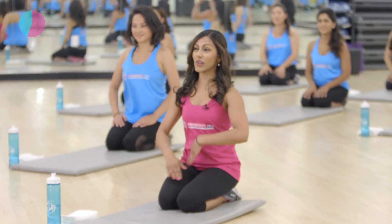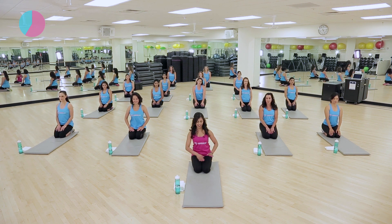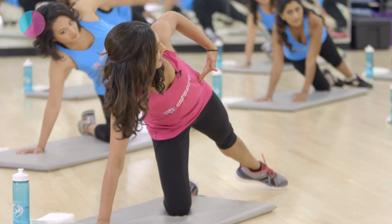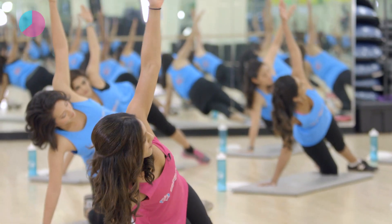Everyone is doing great. We are going to now do this once again. Catch your breath, get your bearings again, and we are going to go back into our side plank. Again, either on the knees or both feet out. We are going to go back to the left side. Bring that left foot out. Good. Hips are facing front, all the way up towards the ceiling. Right arm is up. You are either on your knees or on both feet.